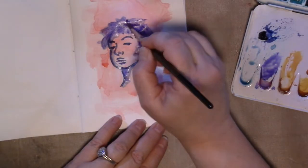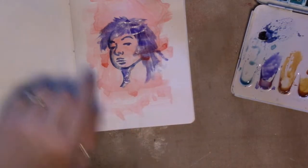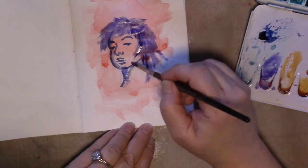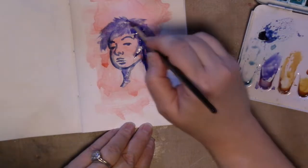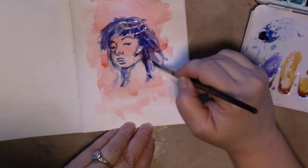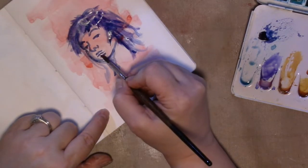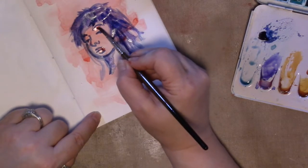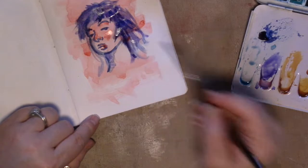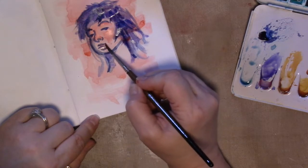If you lose track of the light and the warmth, don't feel bad about having to go back in with a white pencil or maybe even something that's more this coral color. I'm barely, barely touching the paper, just FYI. I'm alternating between bringing in some more color and then cleaning the brush off and grabbing just water to spread the color around.